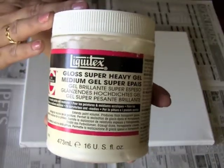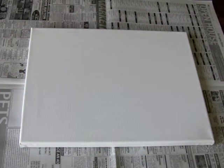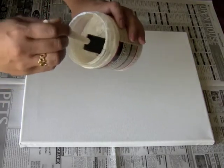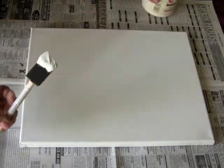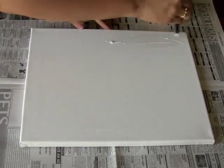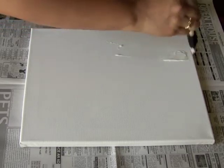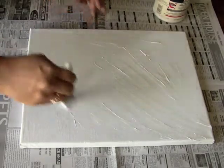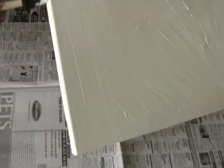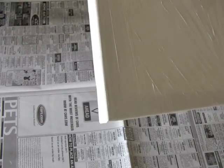Now it's time for the gel medium. You're going to apply it with a foam brush — or any brush really — all over the entire surface of the canvas. You want to make sure you put down enough gel medium to cover the photocopy. This is what keeps the image on the canvas and transfers it. You don't want to apply it too thick or too thin, just a nice medium thickness — if it's too thick it won't transfer very well.